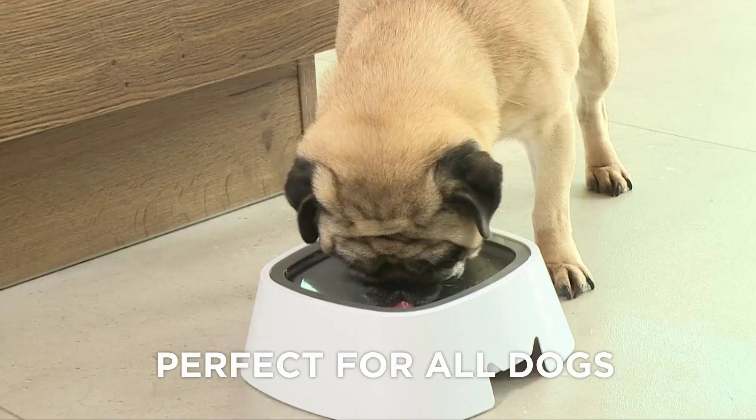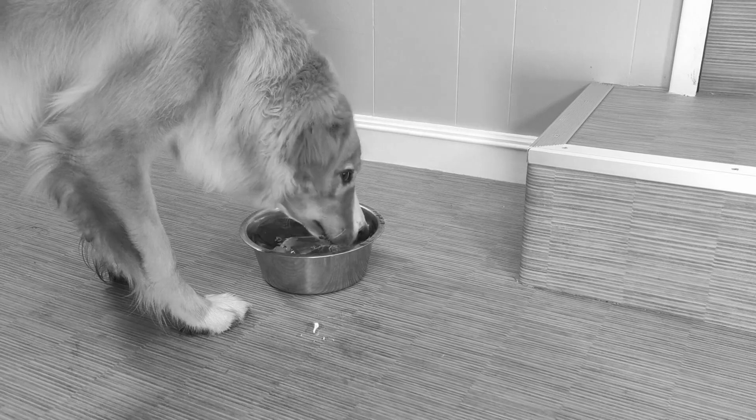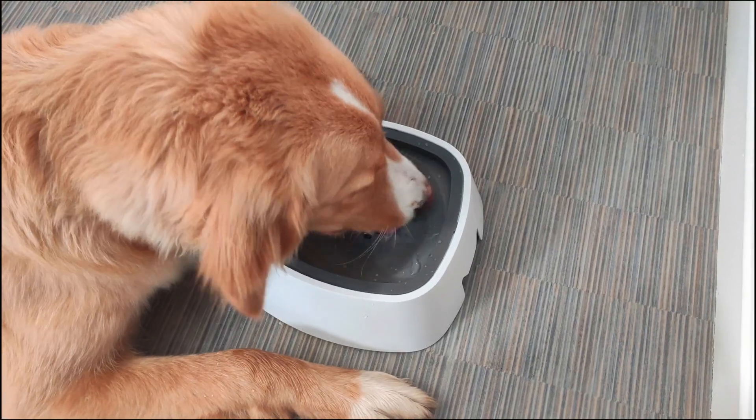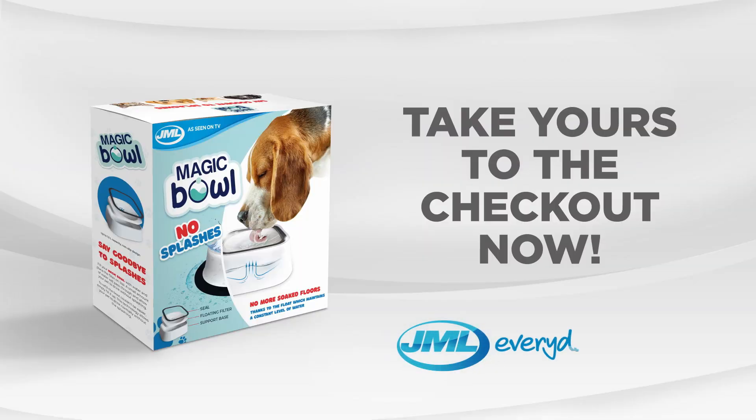Magic Bowl is perfect for dogs of all ages and sizes, and it's great for cats too. Say goodbye to the splashes, spills and waterlogged protective mats, and let your dog drink without causing a mess with Magic Bowl from JML. Take yours to the checkout now!